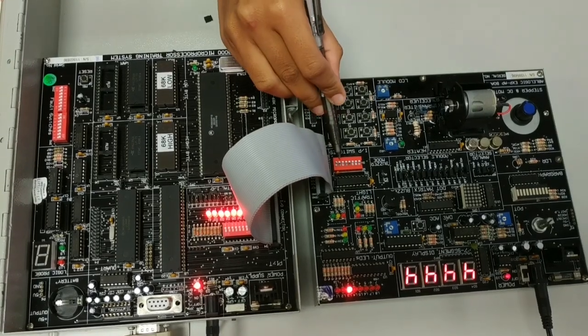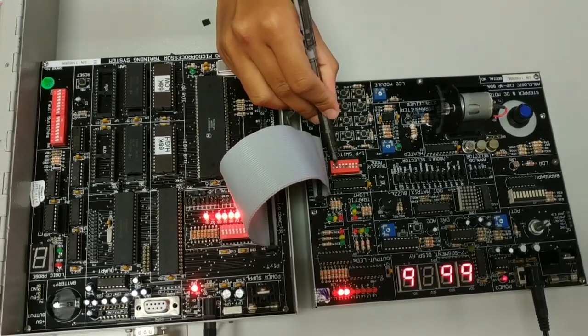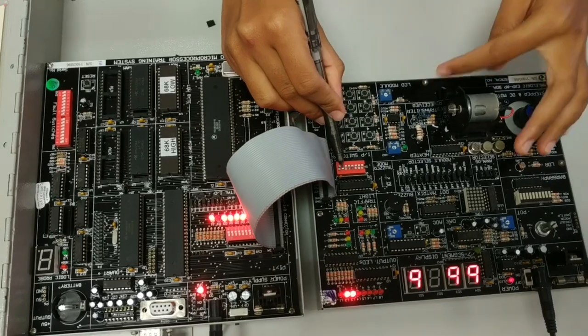Switch two represents the LDR sensor, and it will run in reverse.